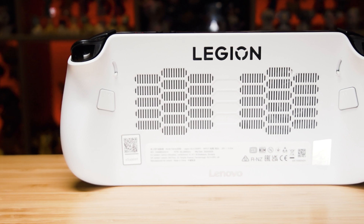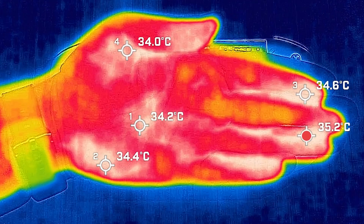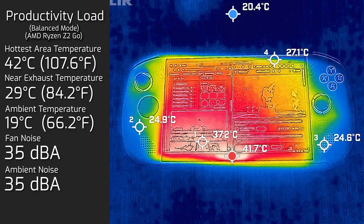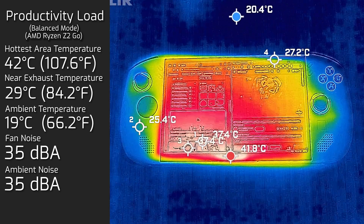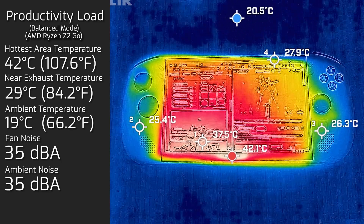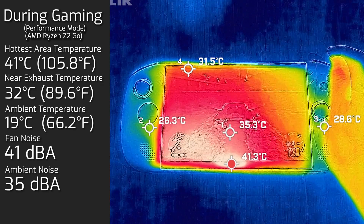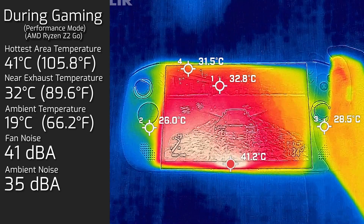Looking at temperatures and fan noise: the ambient room temperature was 19°C. My hand was averaging around 35°C at this room temperature. In productivity mode — office work, web browsing, or streaming — the hottest area measured a maximum of 42°C, and the fan was just whispering at a maximum of 35 decibels, so you can barely even hear it. While gaming with performance mode and smart fan control engaged, it didn't reach any hotter than 41°C, and the fan stayed very impressively restrained at 41 decibels.